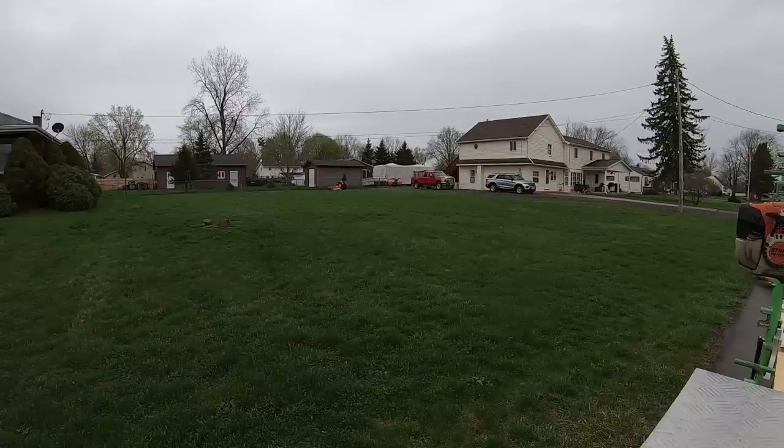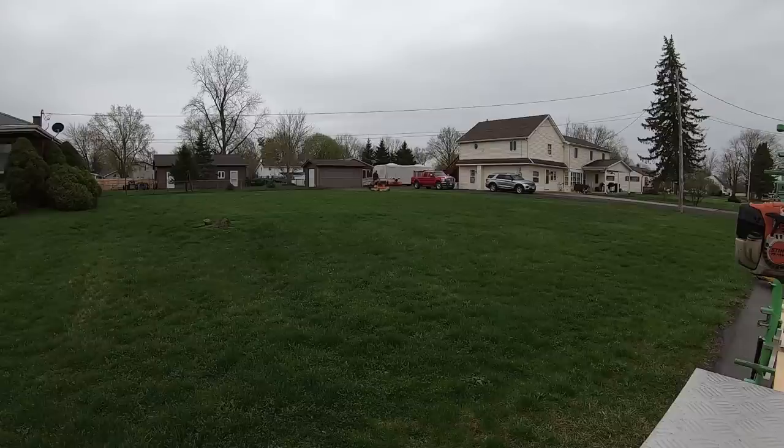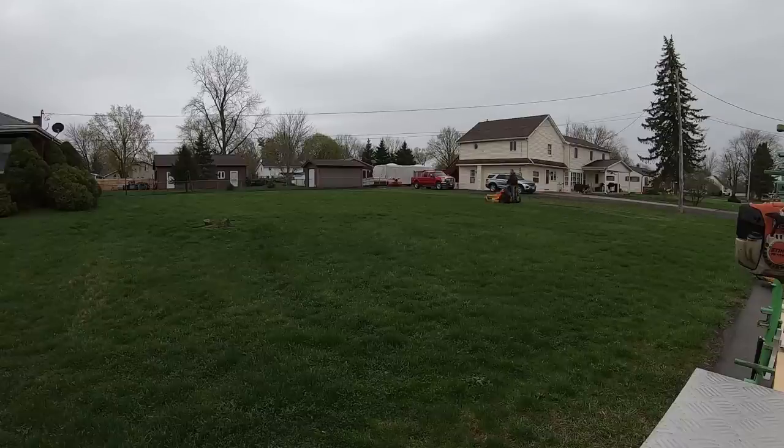After a day of mowing with this 72, my thoughts on it: if I can get it to where I want it, I can seriously see me loving this machine. It cuts great, it rides great, it's fast. But...